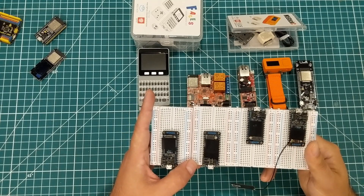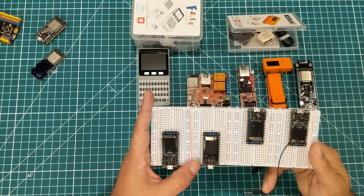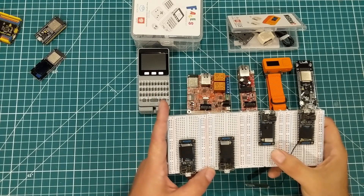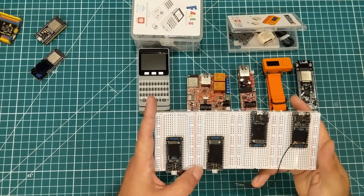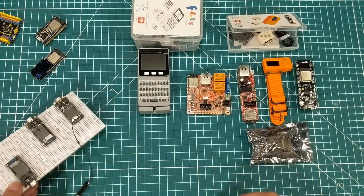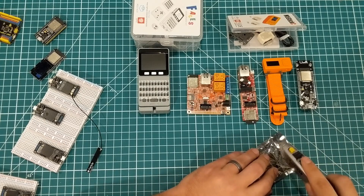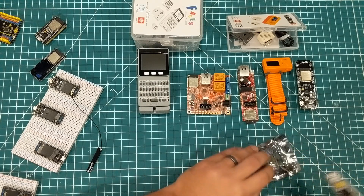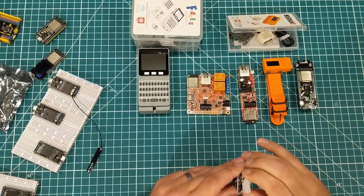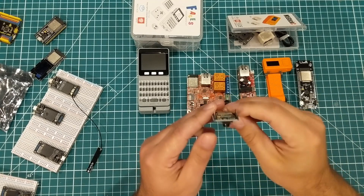I had a couple of uses for them — one was going to be a classroom system with a teacher board and one at every desk, another was a restaurant interactivity system with one at every table. But there's really no major advantage to building those on this platform now. This one I haven't opened yet, but it is kind of all the rage: the ESP32-CAM.